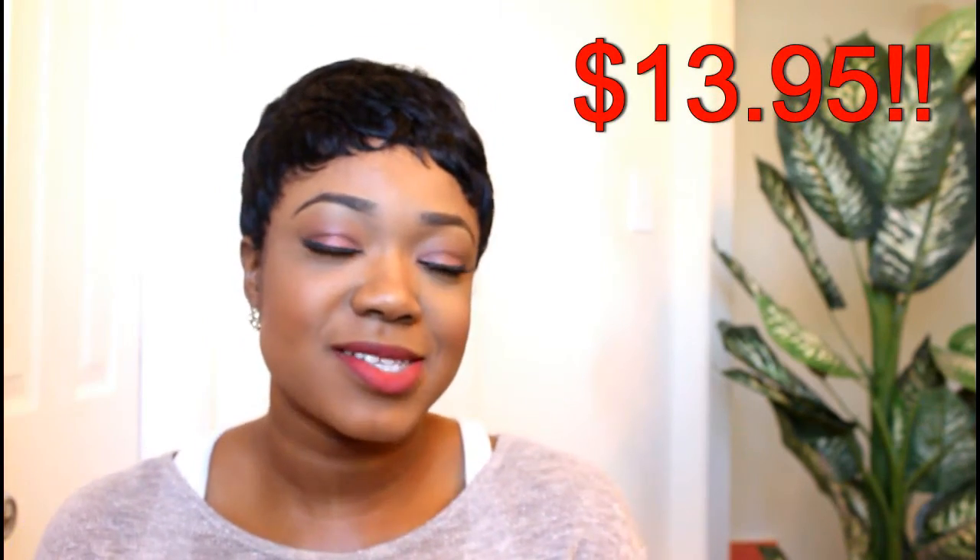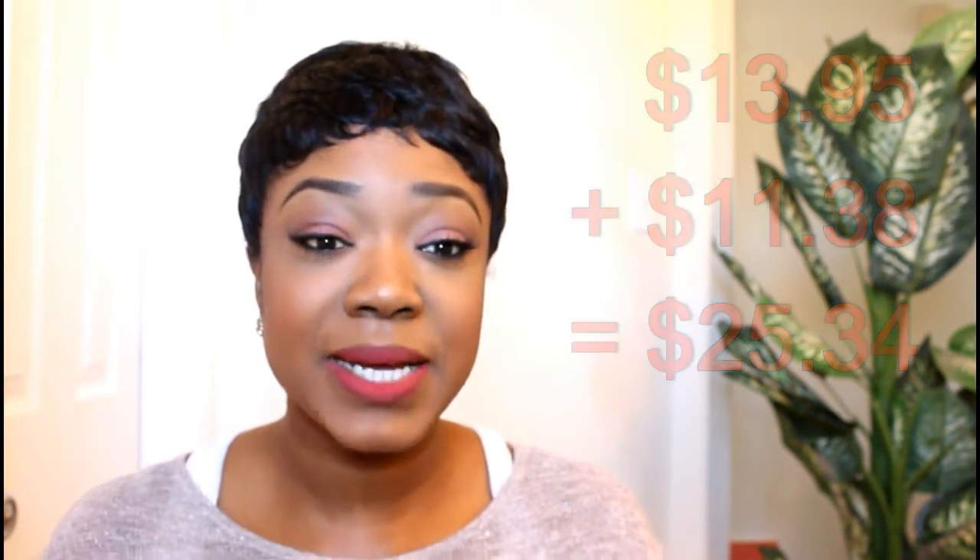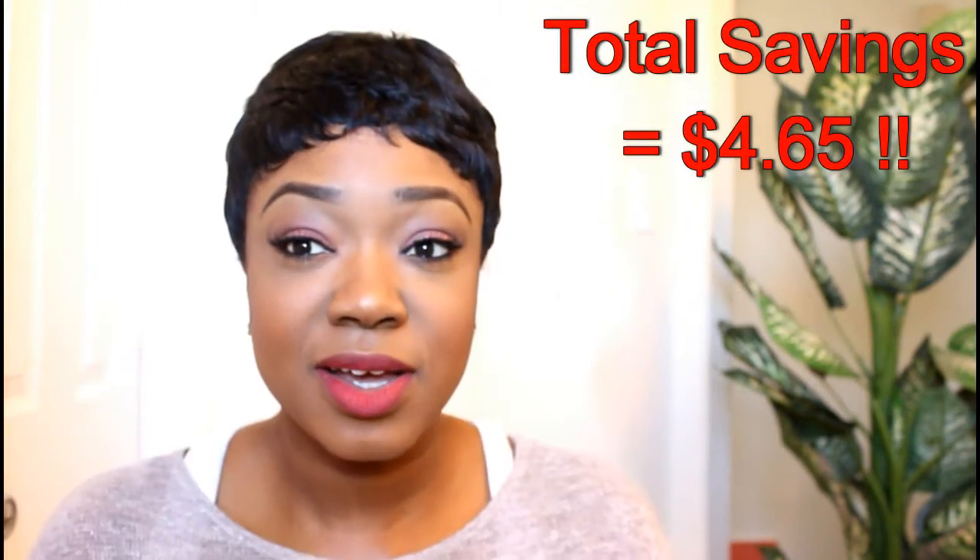I thought this would be good as a protective style to give my natural hair a break. It was only $13.99 on the website, which was really good, but by the time you add shipping it bumps up to about $24.99. I did go into the store to compare prices and in the store it was $29.99, so it's only a couple of dollars difference. It took seven days to get to me — I think because of the Thanksgiving period — because initially I was told three days, but it didn't come until seven days later. The details are down below.